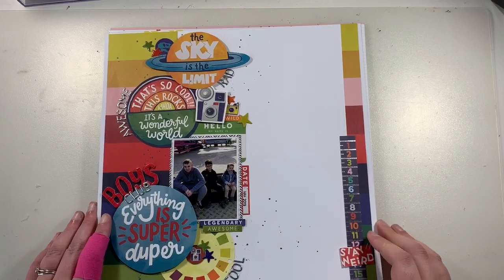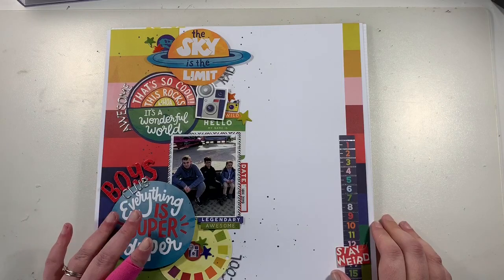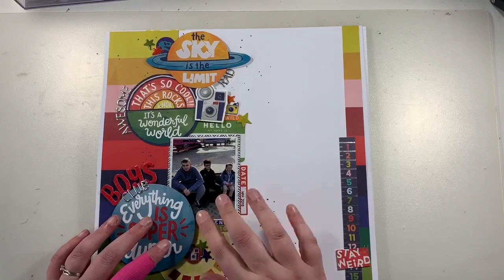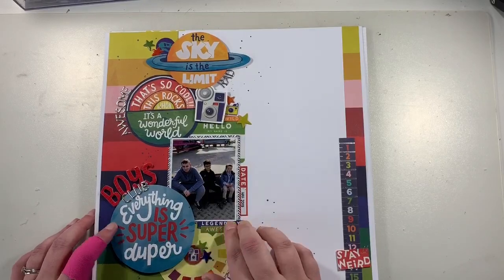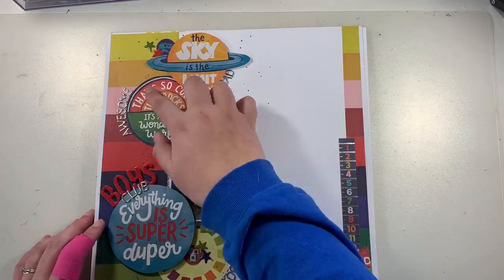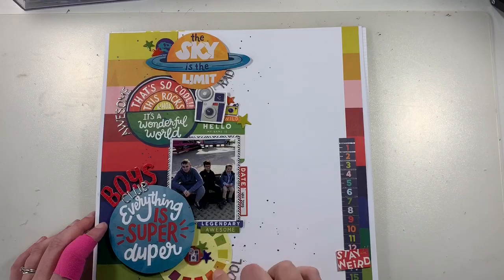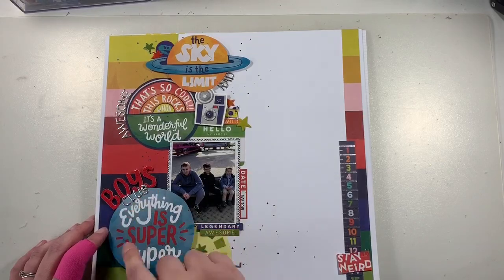This one was another online challenge. I used Shimelle's Field Trip collection, which I haven't really touched before, so I decided to crack it open. It features a photograph of my three nephews. I took inspiration from the circle elements — fussy cutting circles from the paper — and used a mix of thicker alphas and small puffy ones, adding random words here and there.